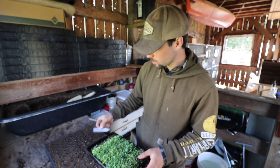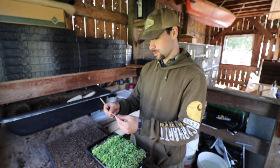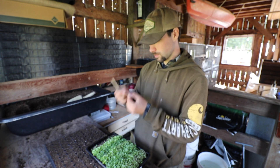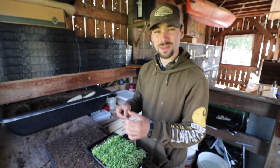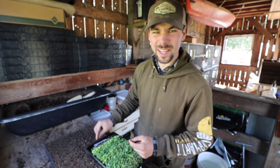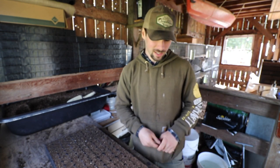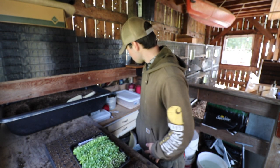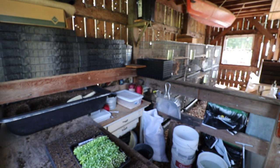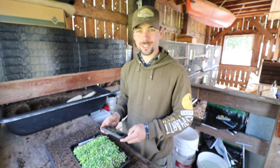The variety that didn't germinate too well was — Rogue, Gren... I don't even know. Some French variety. I'm just going to put that back in there and not transplant it. What I am going to do is take a really good picture so I can send it to the seed company.